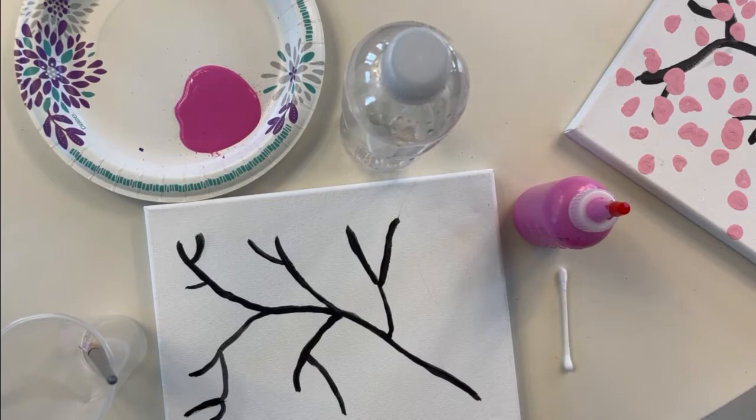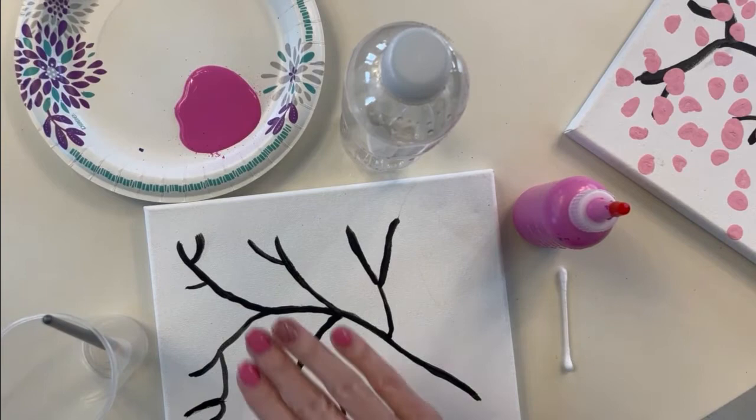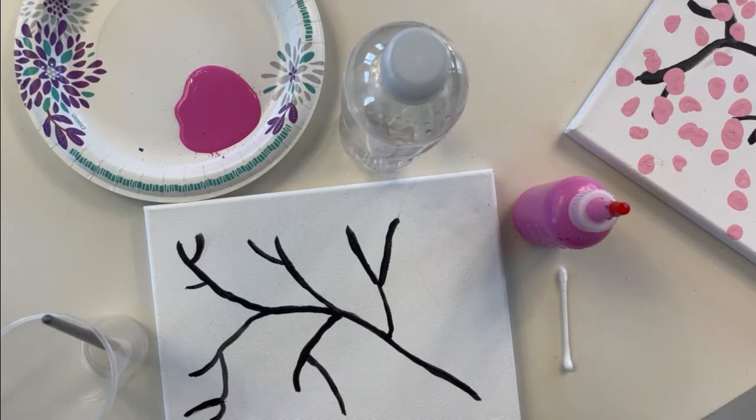For our cherry blossom art you are going to need a canvas, poster board, paper, or whatever you desire to paint on. You're going to need a brush and some water, because we always take care of our brushes. You'll need a plate, a bottle, some napkins, and some newspaper — because you don't want to mess up mom's table. And you're going to need paint; I'm using pink because cherry blossoms are pink.